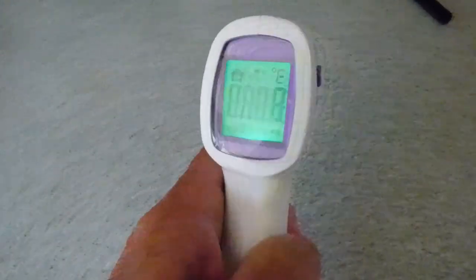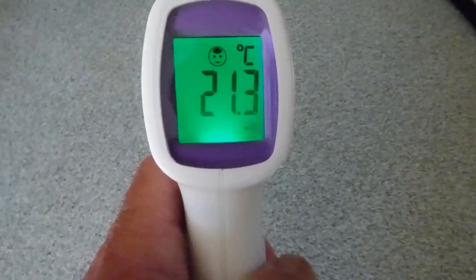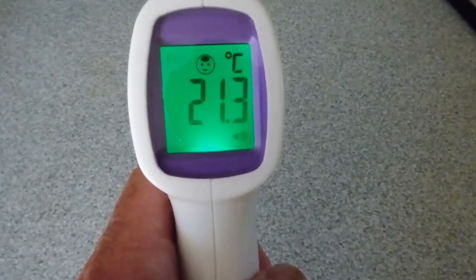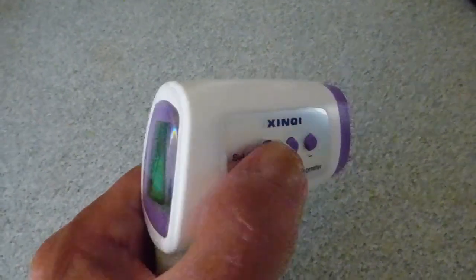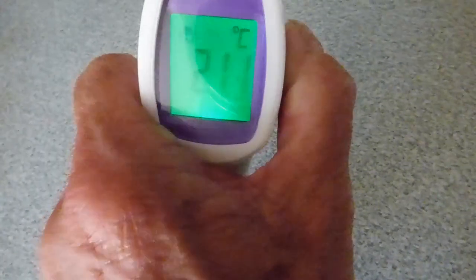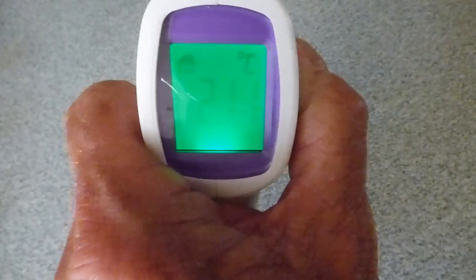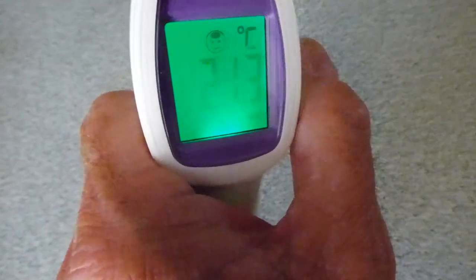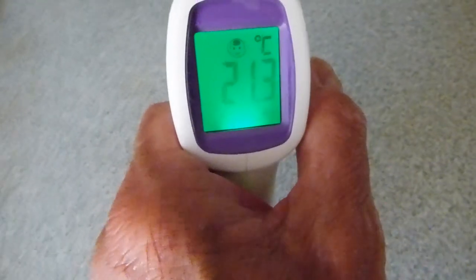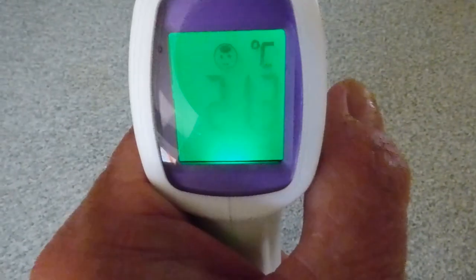Let's turn it on — pull the trigger and the screen lights up showing the last reading. To take a reading you just pull the trigger. Make sure it's on the smiley face and on the temperature setting, which you can check by pushing the button on the back. There's the house symbol for inanimate objects, and it'll always come on the body mode so you can get a temperature reading straight away. Back to the smiley face — that's the symbol we want for body temperature.